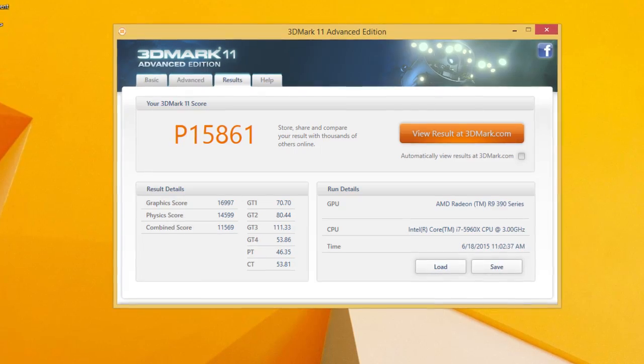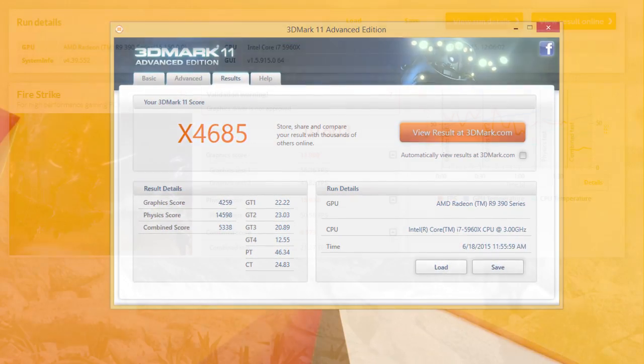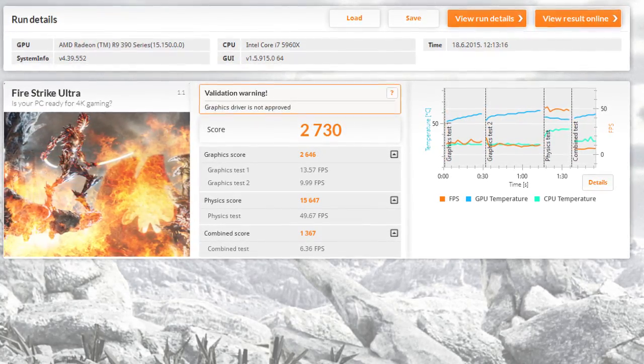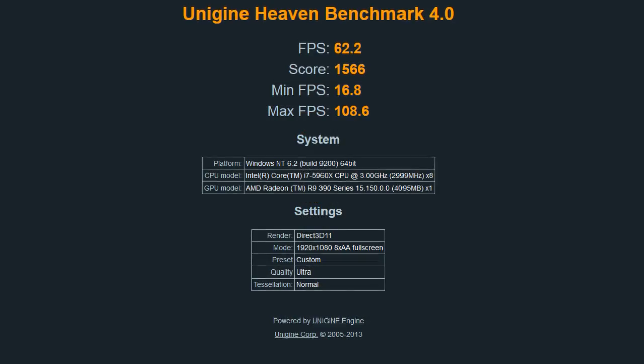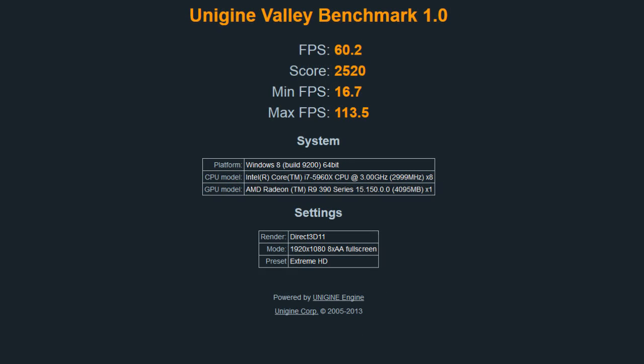Running through some basic benchmarking software, right away you can see that the performance of this R9 390 model is right in line with its predecessor. It's a bit better performing thanks to its higher clock speeds, on account of Sapphire doing factory overclocking on it, but other than that you can expect pretty much the same performance.